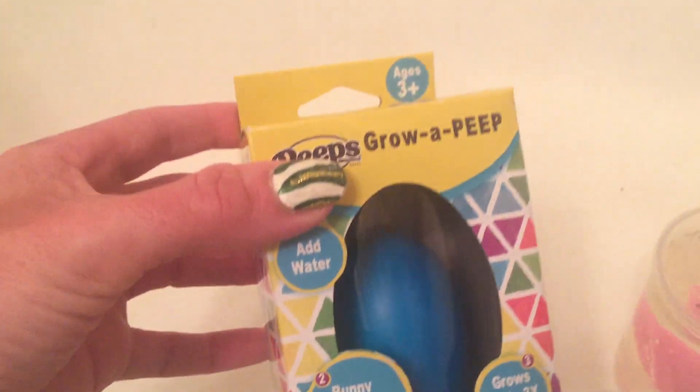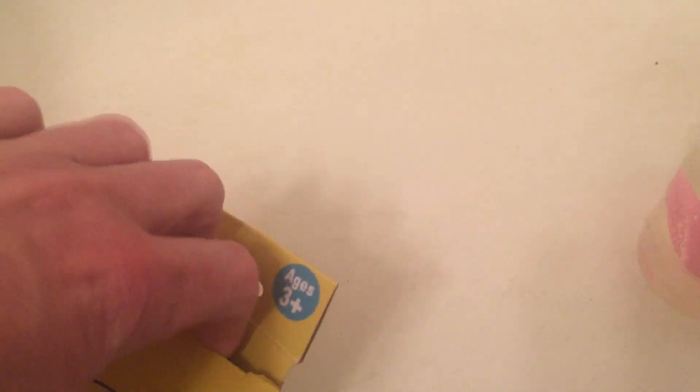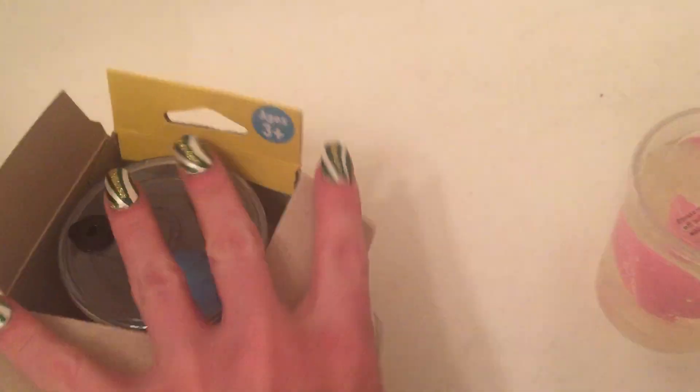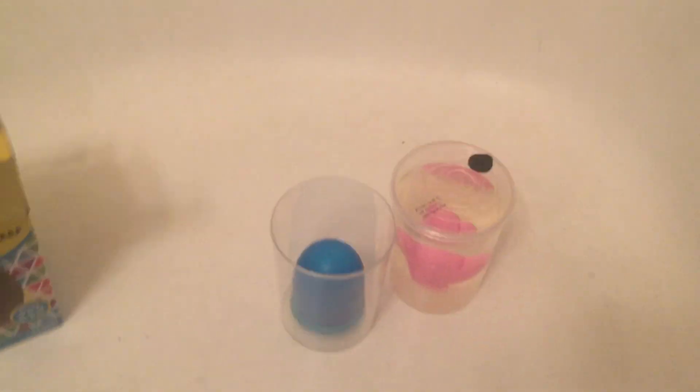What I'm going to do now is open this one and show you how I set it up — and it's easier said than done to open these with one hand holding the camera. So when you take this out — here is the egg in the little container. It initially had plastic around it but I took the plastic off before starting the video.